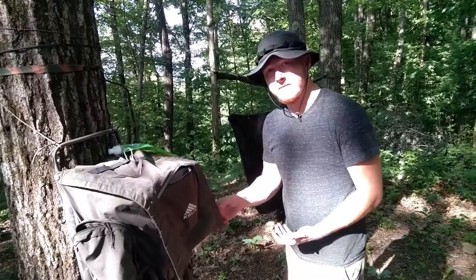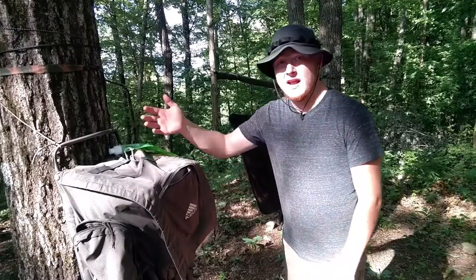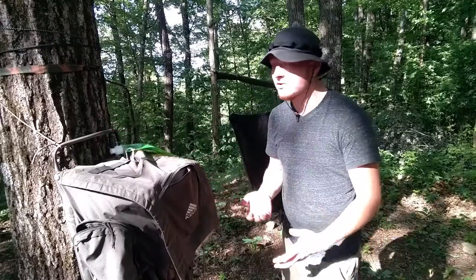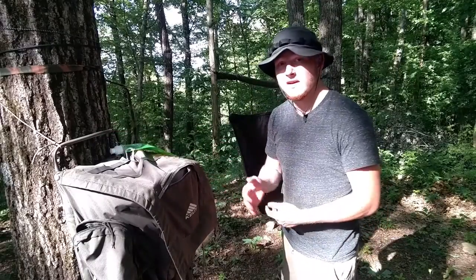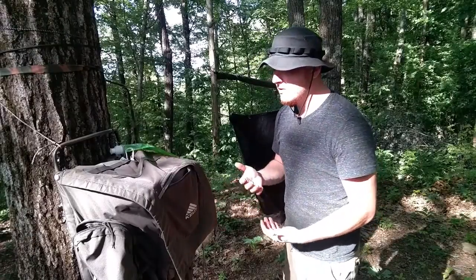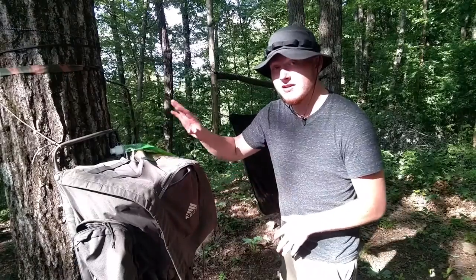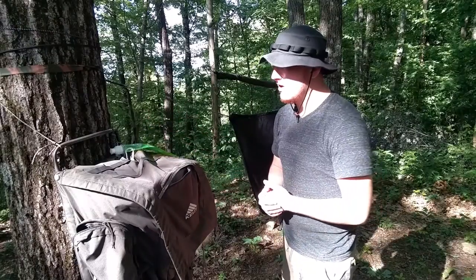One of the options you have is to hang your backpack in the tree itself. You just take some paracord, rope, or even just a carabiner and attach it to the top if it's an external frame. I'm kind of winging it for this one because this is not what I generally do, but for this clip, you can easily just attach it to the tree. I would only suggest doing this on sunny days when it's not going to rain at all.